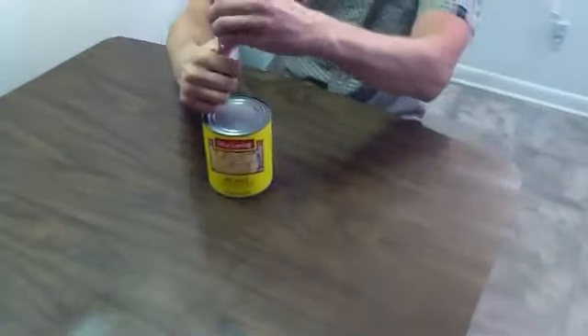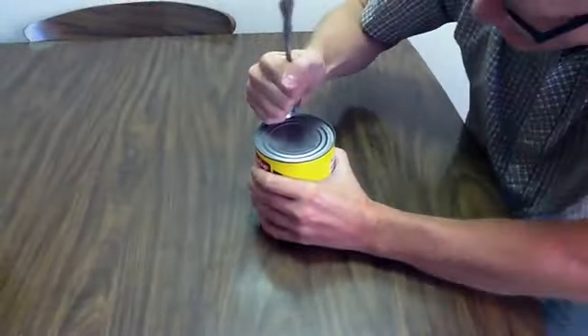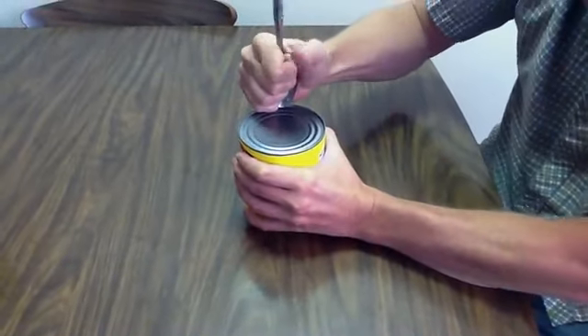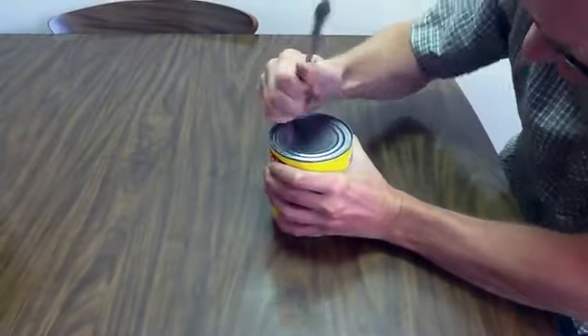Then you're going to take that and push it down, and go back and forth pushing down into the can. Then you're going to try and soften the can.